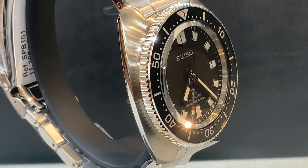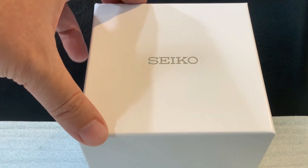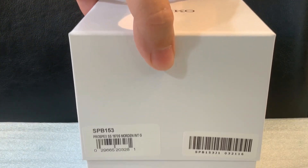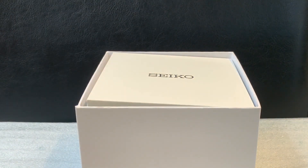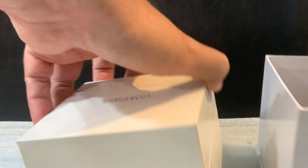The model we have here — the black dial, black bezel, stainless steel bracelet — is the SPB 151, a modern interpretation of the 1970s diver's watch. Seiko does not officially call it the Willard; that name comes from the movie Apocalypse Now, where Martin Sheen played Captain Willard and wore this watch. It was never really an official Seiko name.